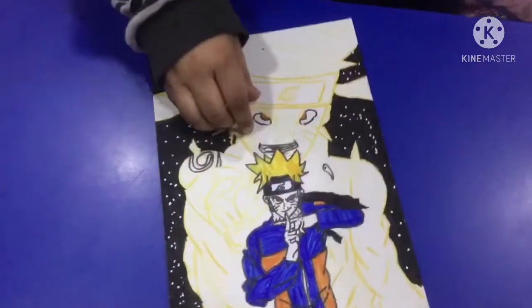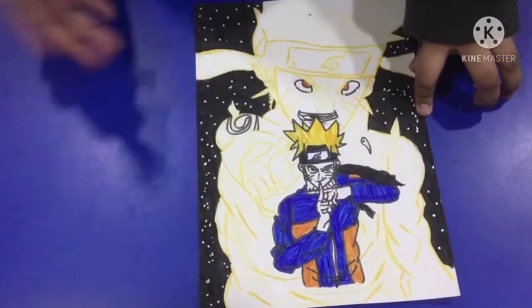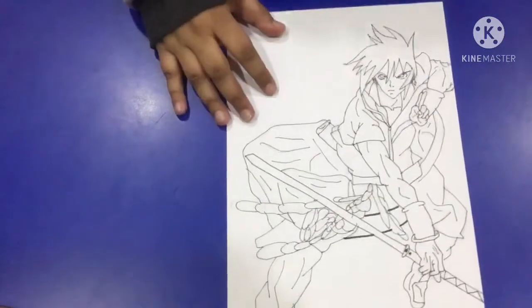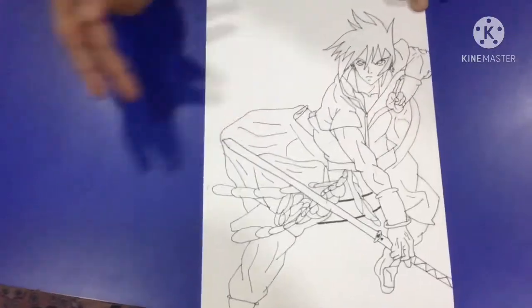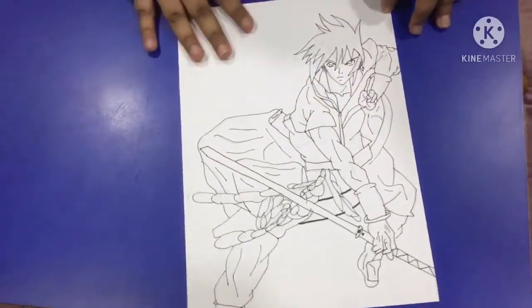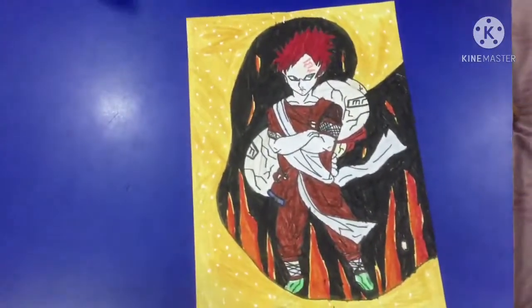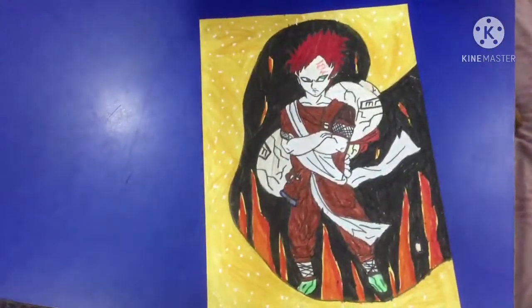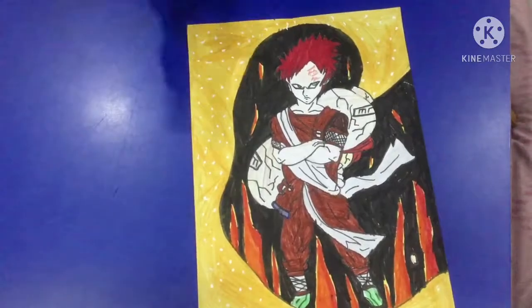Then we have this Naruto Shippuden — the form I've drawn behind is actually called Six Paths, which is the chakra of the Nine-Tailed Fox. Then we have this Sasuke Uchiha from Naruto Shippuden. It's big, and due to the paper size just the shoulder area is not that great. Then I have the Kara arc's second main villain who fought with Boruto, Kawaki, and others — the main villain for one or two seasons. So that was all the drawings I had to show you in this part.